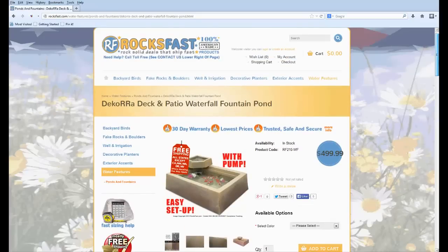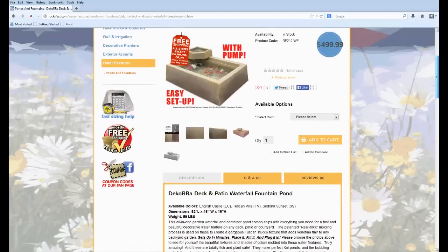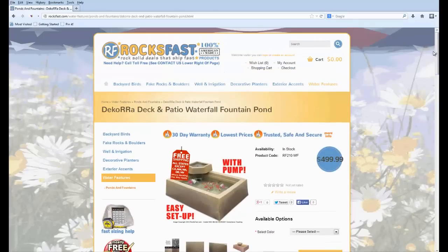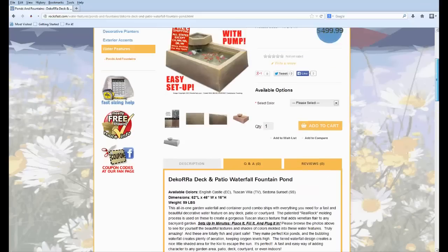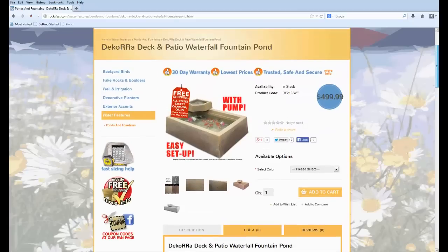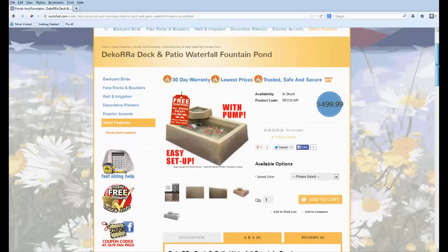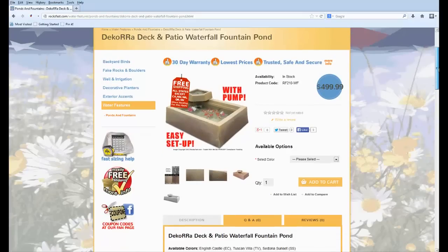That about sums it up — that's the Decora Deck and Patio Waterfall Fountain Pond. These are available right here on our website. Just click on the video and there should be a pop-up that says 'Click here,' which will take you right to the page where you can check this out and see all the photos. We're also going to be posting more close-up photos soon so you can really get up close with this awesome Venetian stucco texture.